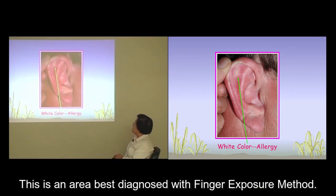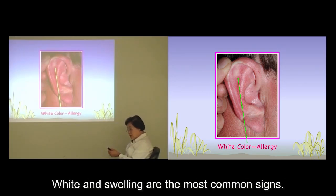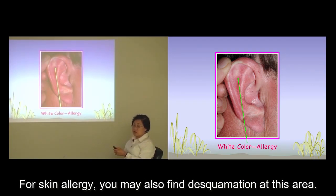This is an area best diagnosed with the finger exposure method. White and swelling are the most common signs in this area. In acute allergy, you will find the whole area turning red. For skin allergy, you may also find desquamation at this area.